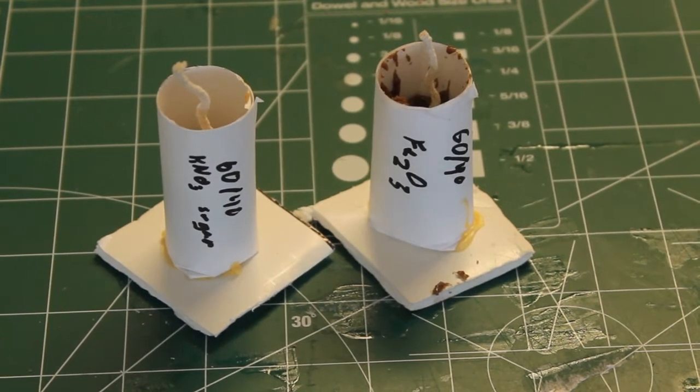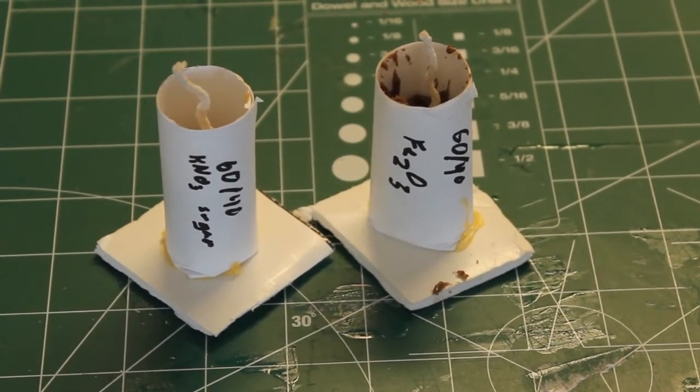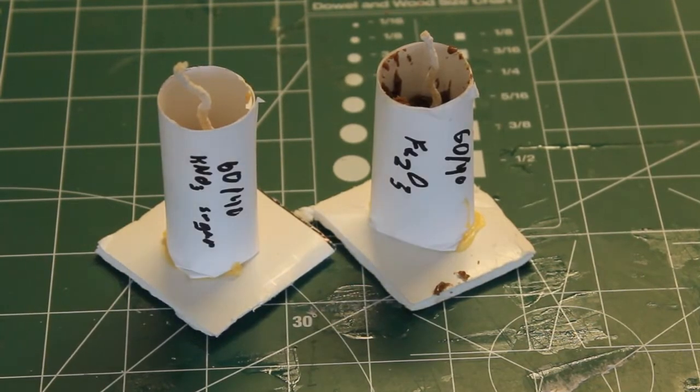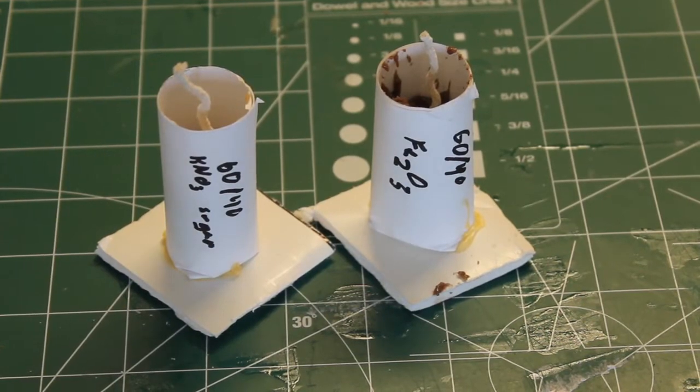Now your smoke flare is done. The one on the left contains the regular 60-40 mixture. I decided to add a catalyst — iron oxide — to the one on the right, which is why it's darker in color, to see if it would burn faster and produce more smoke.